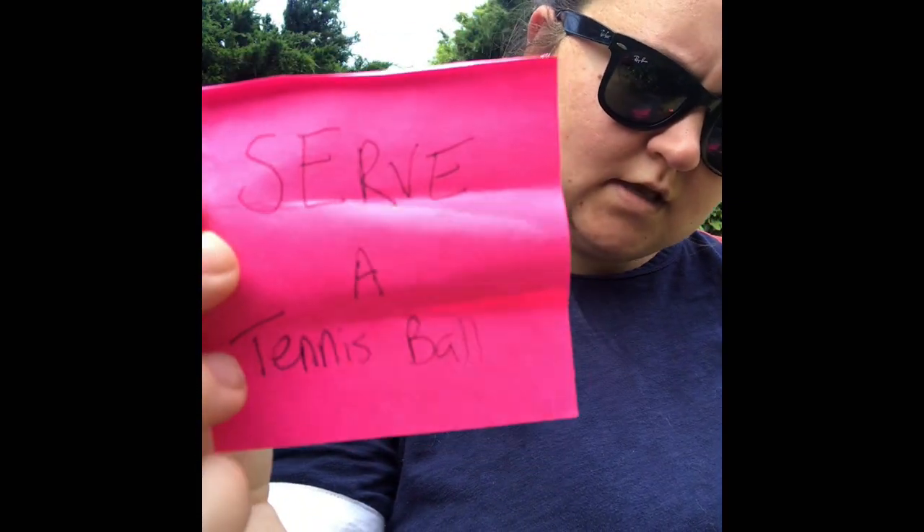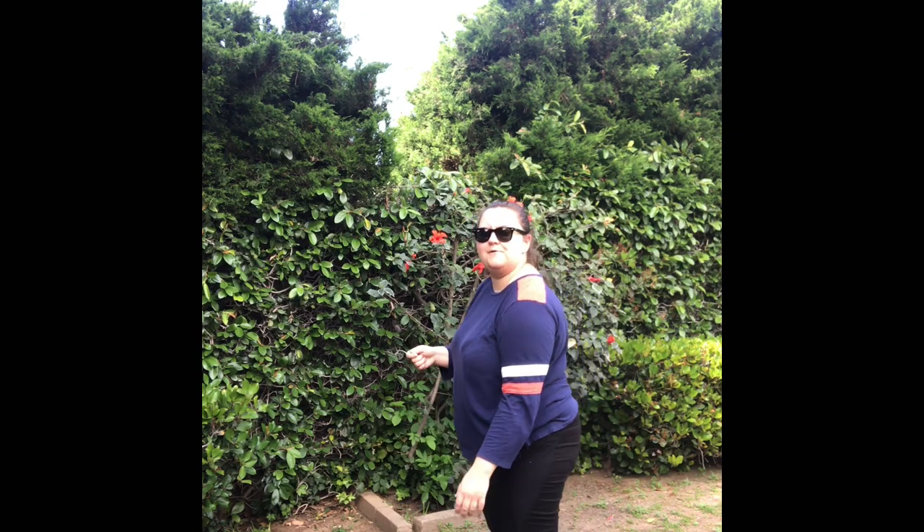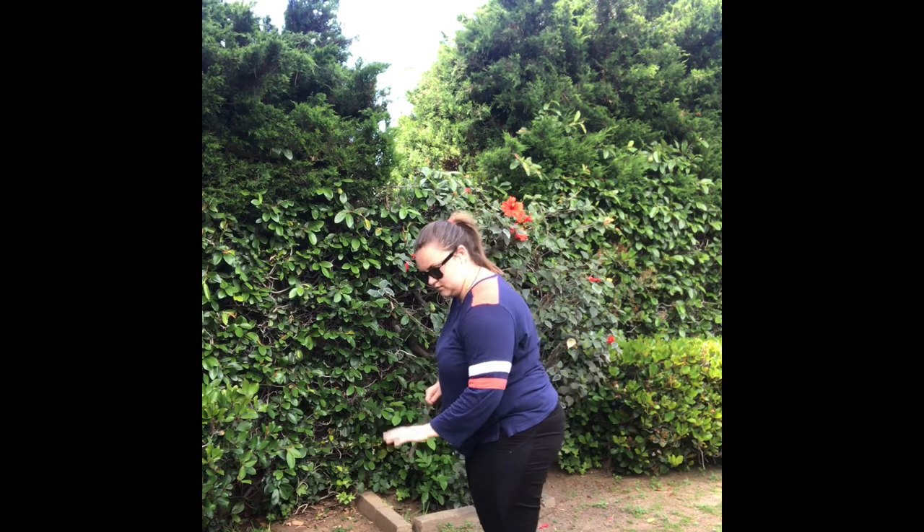Next activity: serve a tennis ball — serve is in capital letters, so you better serve. They dribble the tennis ball with their racket, throw it up over their heads and whack it across the net. Let's dribble it again, throw it up over your head and whack. You guys remember playing a lot of these games on the Wii. Let's see you serve that tennis ball.